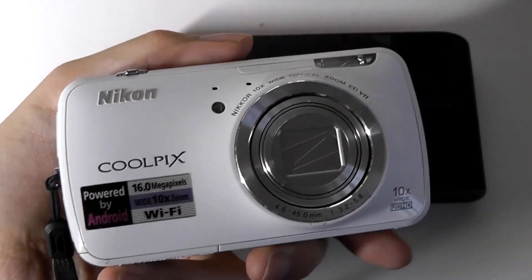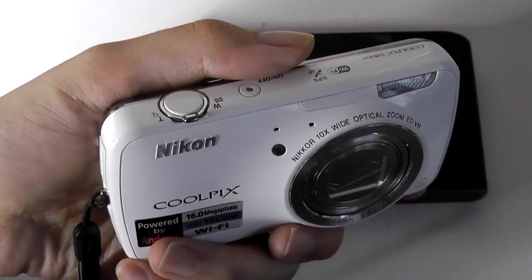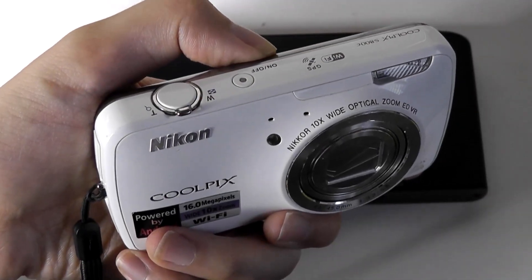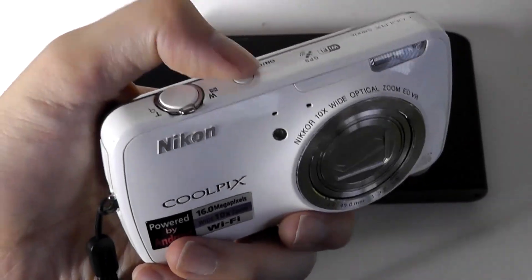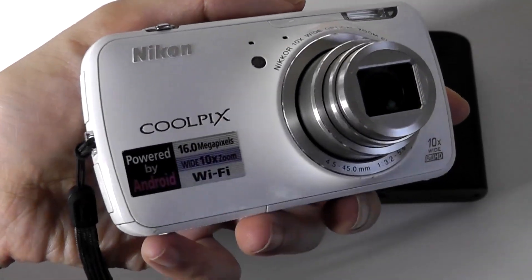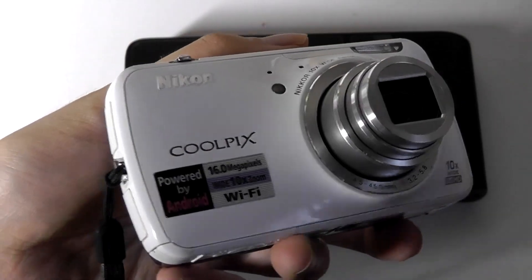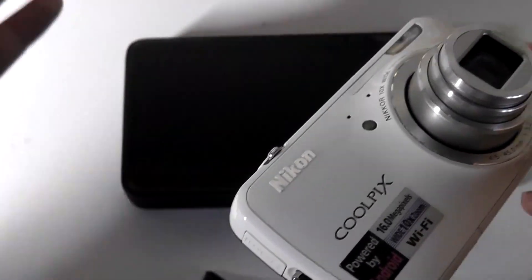This was similar to the Coolpix S800C. They were very smart because while the Android OS experience was booting, they gave you access to a quick-launch camera mode, so you can tap the power key and instantly begin snapping images immediately as Android booted in the background — meaning less waiting if you had to capture something at a moment's notice.